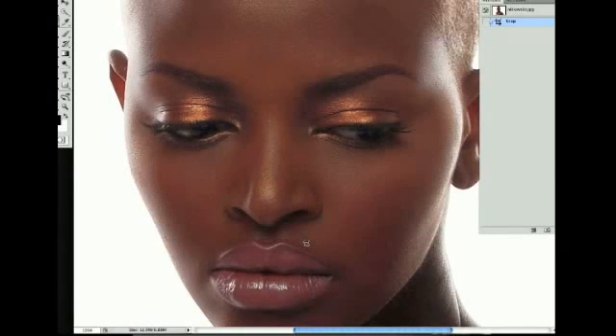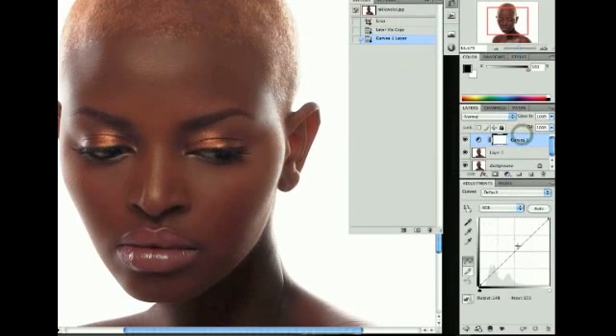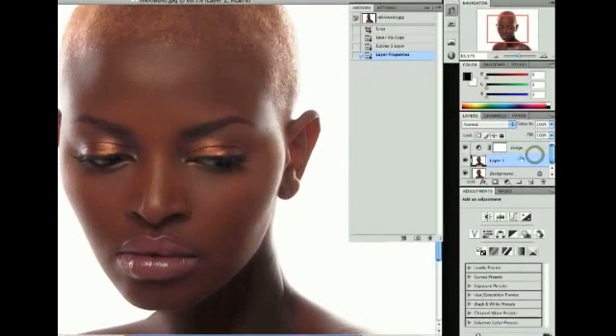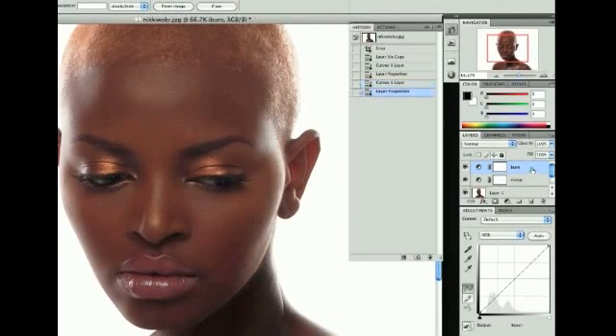I have an image of Nikki that's already been retouched — no dodging or burning yet. We're going to go over a quick, easy, simple but effective dodging and burning technique. We'll create two curves layers: we're going to name one 'Dodge' and the other 'Burn.'